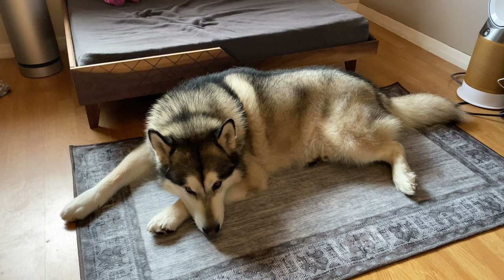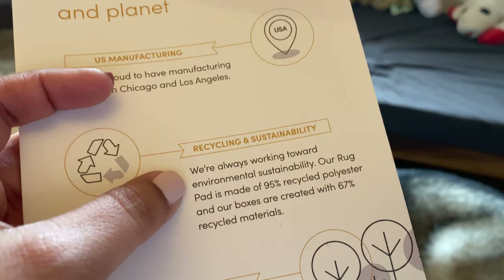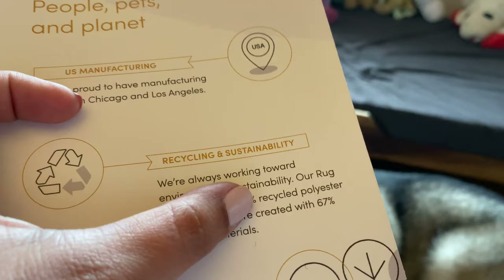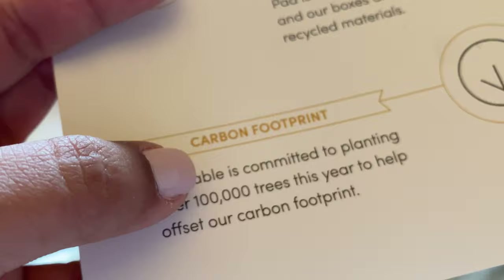I love some of the claims this rug has. One is that it's manufactured in the US. Another is that it's made out of recycled polyester — 95% recycled polyester — and the backing is also created with 67% recycled materials. They're also committed to planting over a hundred thousand trees this year to help offset their carbon footprint.